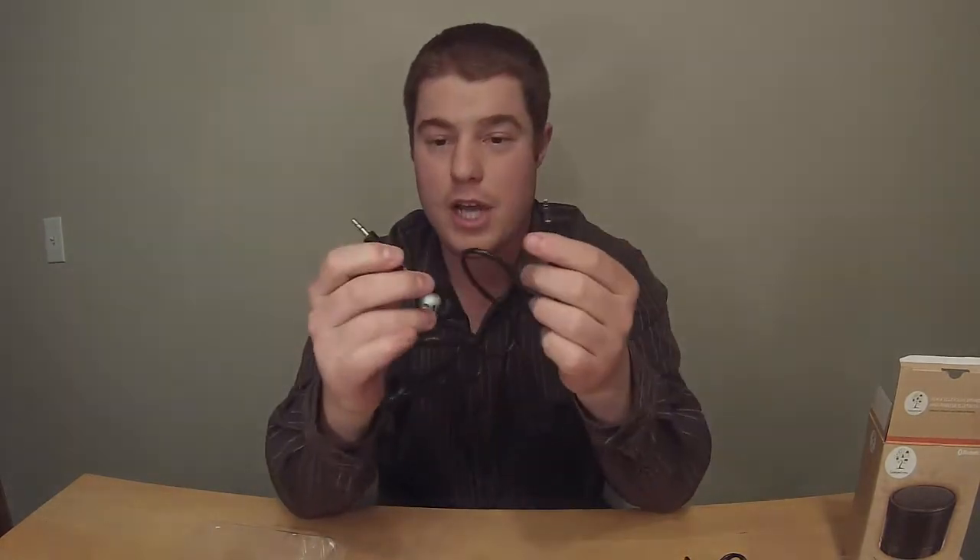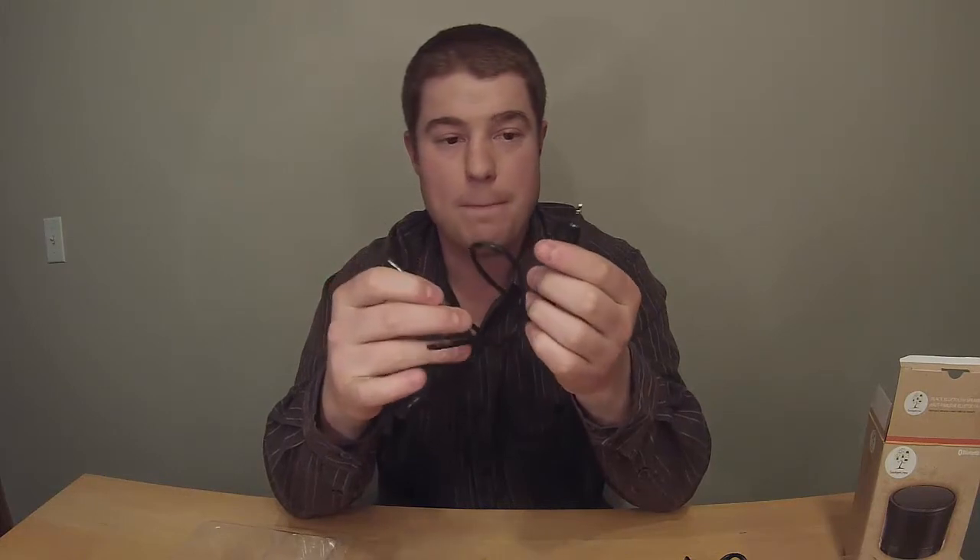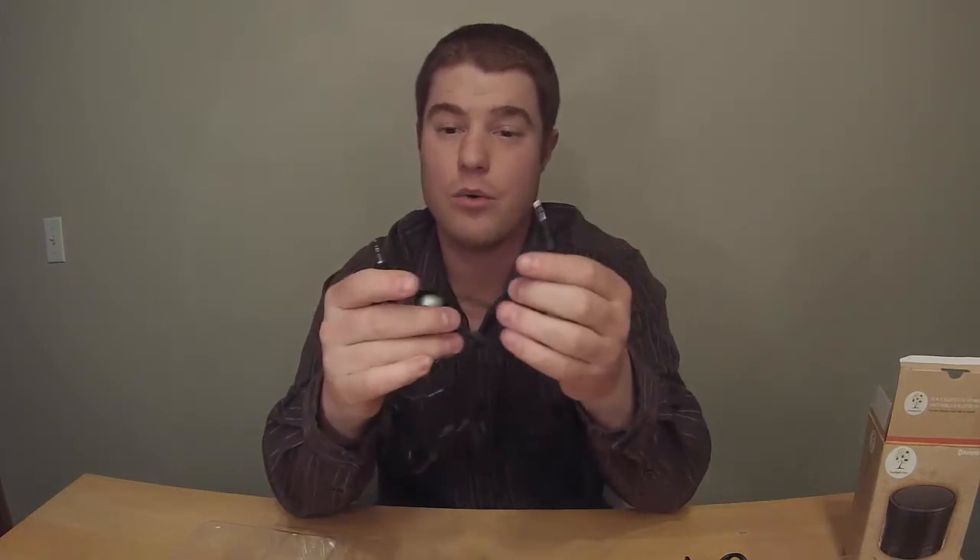It comes with a micro USB cable, so this is your power charging cable — you have to charge this off your computer or off an old iPhone wall plug. And here's your 3.5mm auxiliary jack cable, which you can use with any phone or tablet that has auxiliary output and it'll play onto your speaker.